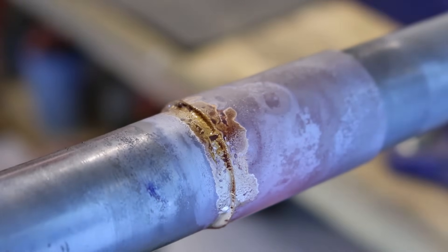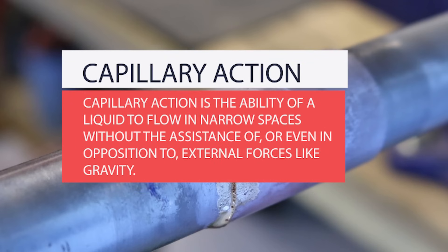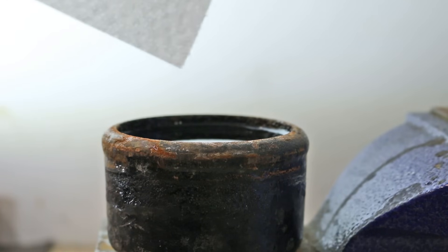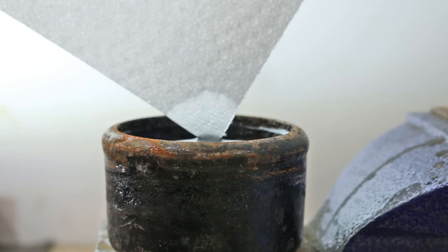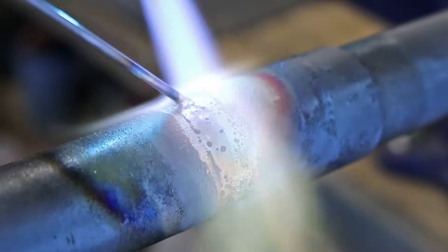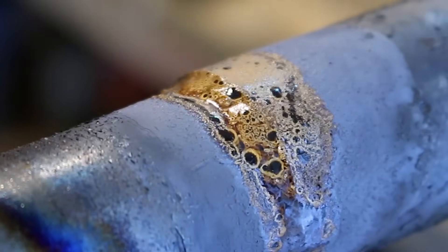Overheating the joint will inhibit proper capillary action. Capillary action is the ability of a liquid to flow in narrow spaces without external forces — like when a paintbrush or paper towel is dipped in liquid and absorbs it without any external aid. When you feel the joint is completely filled, apply a small fillet or cap where both the pipe and fitting meet. A proper fillet or cap should be concave.